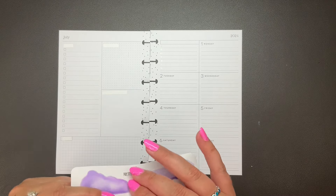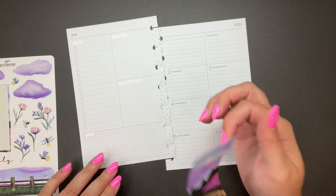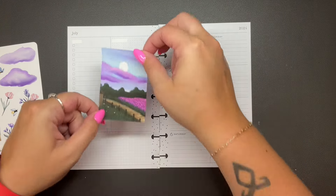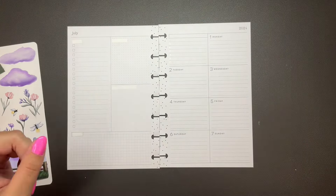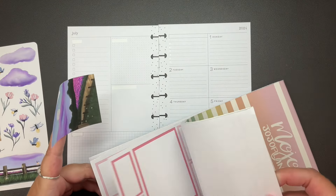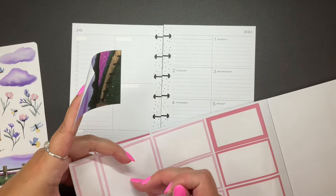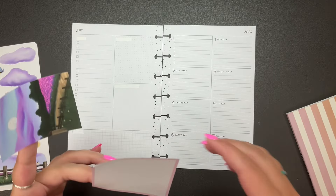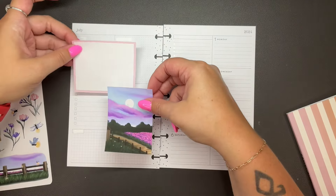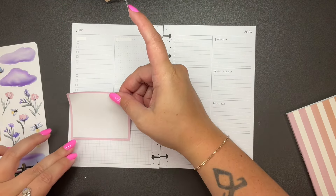This sticker for sure has to go in this spread, and then I'm going to use this one in the other spread — it just feels like it was made for this. Oh, I thought I had that big box in pink. Yeah, there it is. Let's use this in this spread. Figure out how we want to do this... I think like this. So I'm going to put this here.